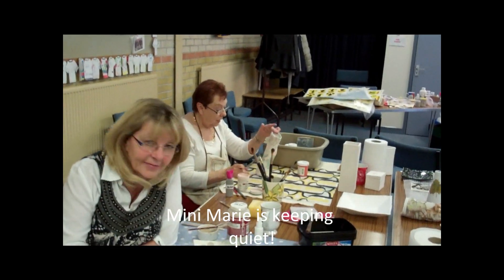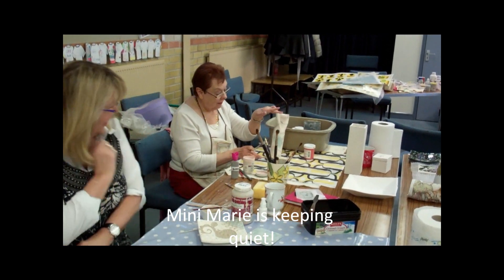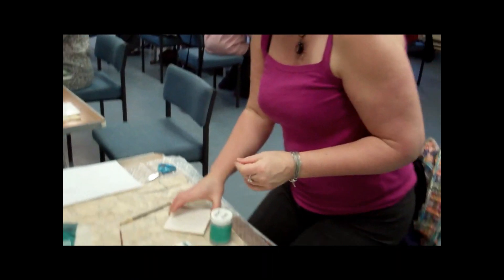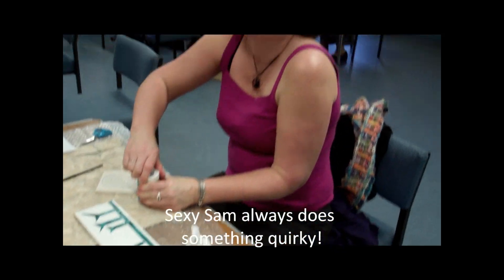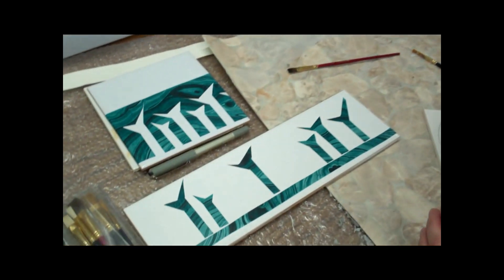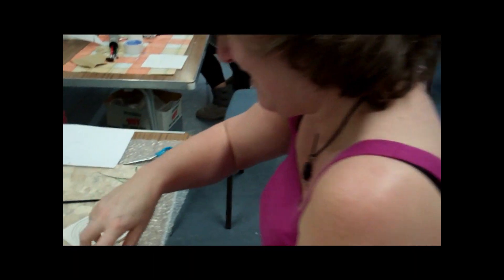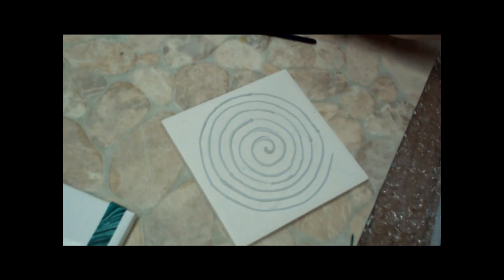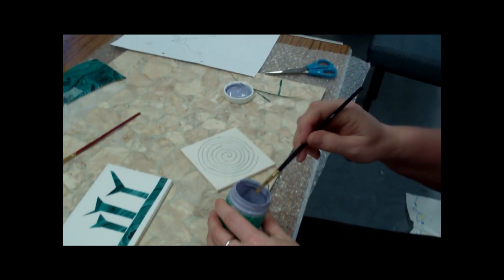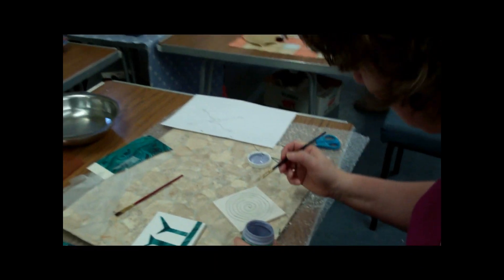Say hello Marie. For once Marie's being quiet - Mini Marie. And we have Samantha who is making tiles, always doing tiles. She likes doing things that are unusual. The idea is that she has been trailing liquid slip onto a bisque tile and now she is putting different glazes on top of it. So for just now you're only seeing the start.